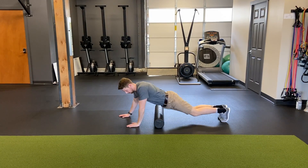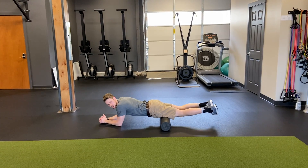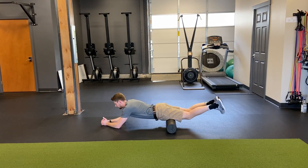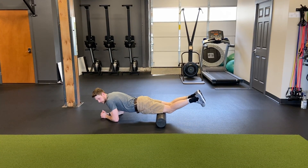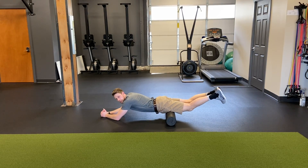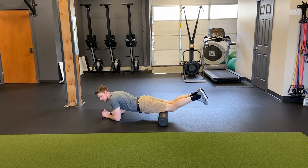We'll move on to quads. For quads, I like to keep my toes together and my heels out. From there, you go from the top of the kneecap all the way to the crease of the hip. I'll spend 30 seconds on the tops of the quads. Then I'll switch so that I'm getting the outside of the quad, because unfortunately I'm completely missing that muscle fiber right now.